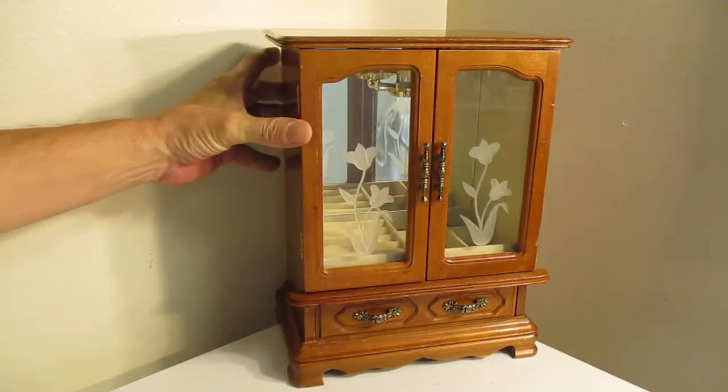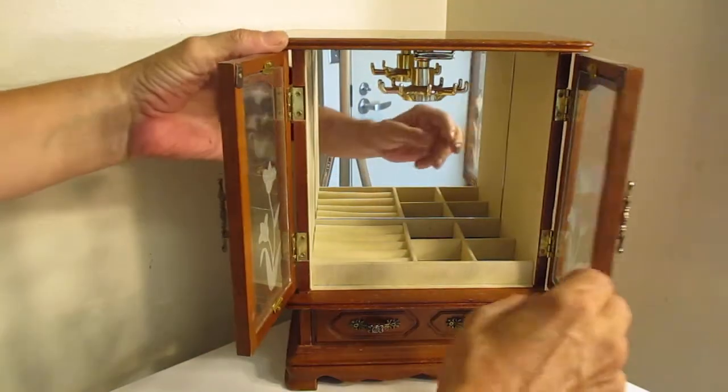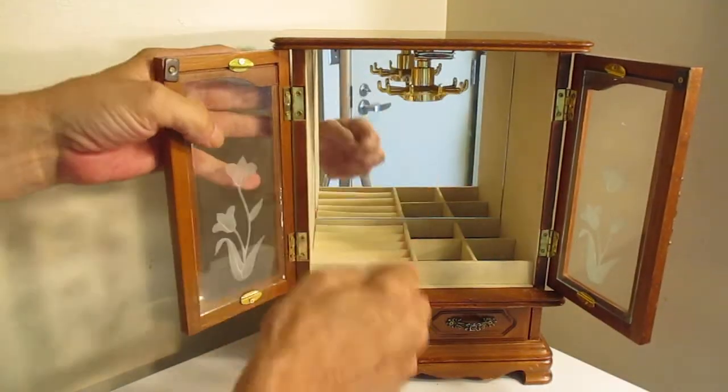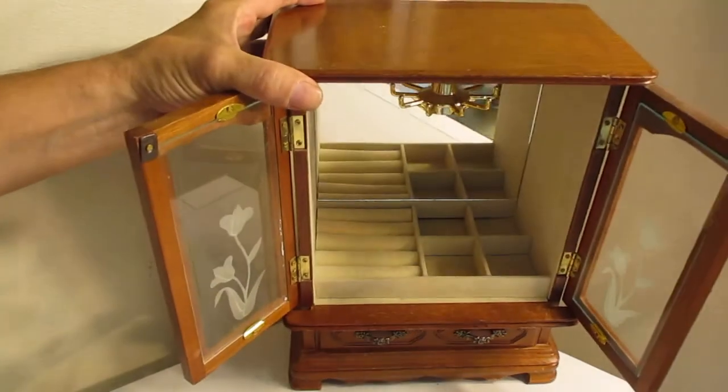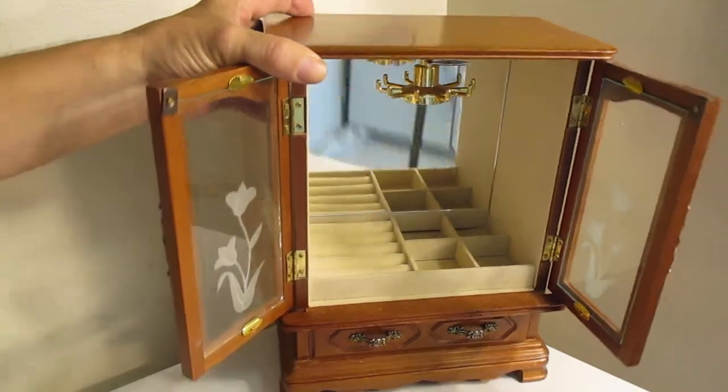It's all wood. There's a mirror in the back there, and a little carousel on top. Clean inside, with a plush soft lining.